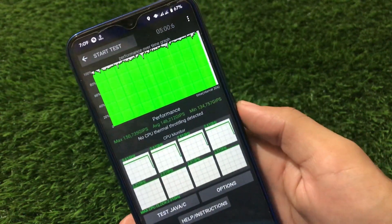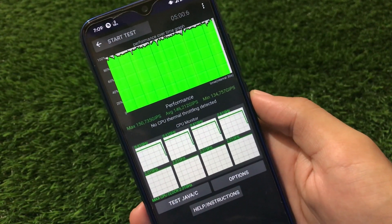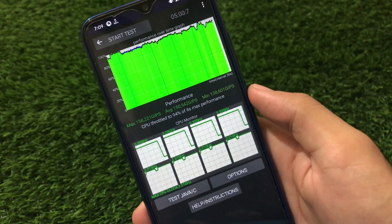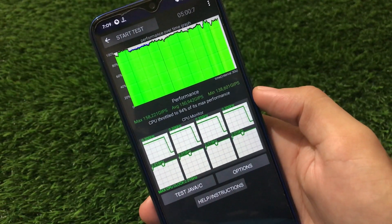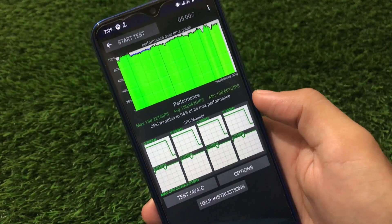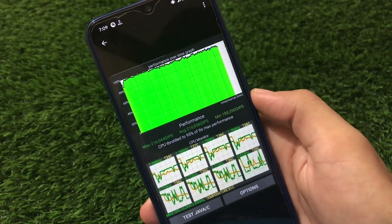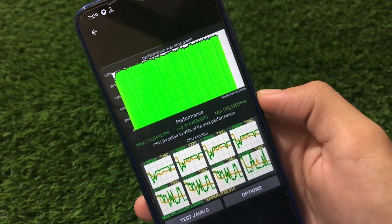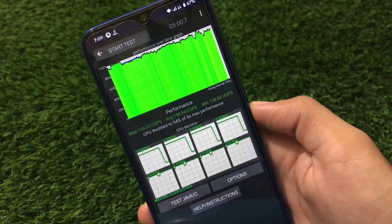I'm sharing some screenshots of the performance graph so you can get an idea. This is a performance-over-time graph, and the performance looks super great. You can also test it yourself. Very interesting — CPU throttled to 94% of its maximum performance, which is mind-blowing. Another result shows CPU at 95% of its maximum performance. It's almost 100% everywhere, so you should give it a try at least once.